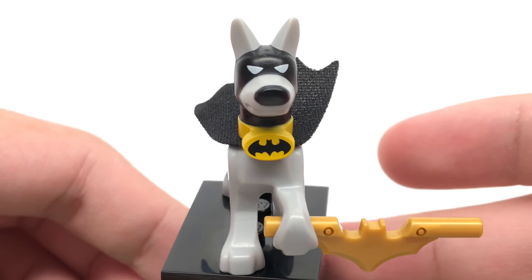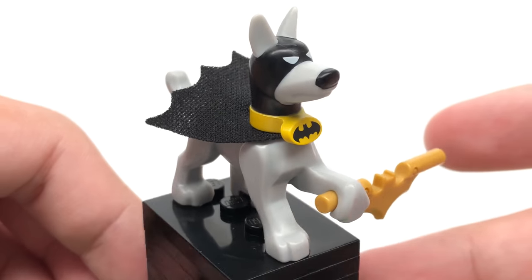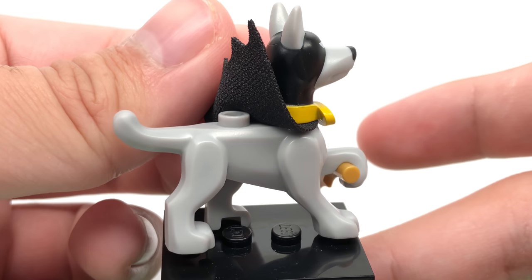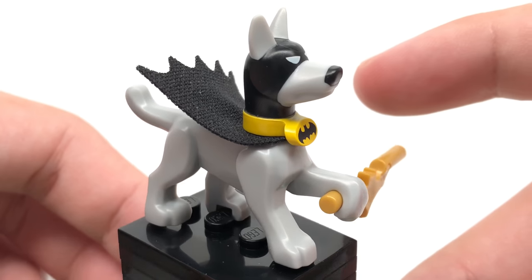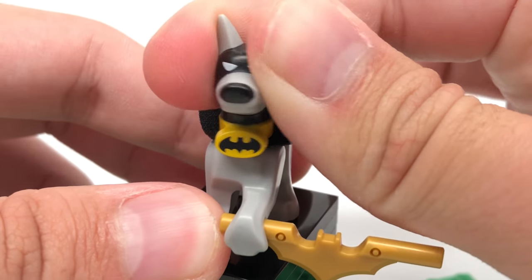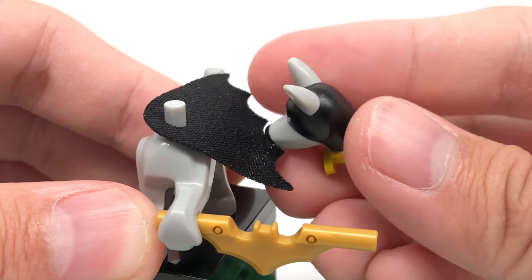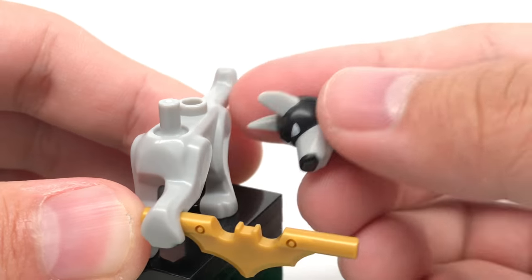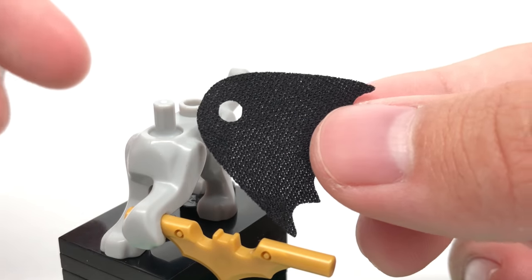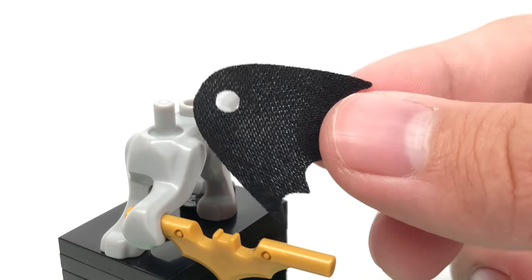Also there's Ace the Bat-Hound, who is so adorable. He's holding one of the new batarangs, which is also in the accessory pack. His body actually uses the same mold as Krypto the Superdog, with the little stud at the top. His headpiece is all one piece that is a new mold, which has his collar right there with the Batman symbol. Very nice printing with the coloring and everything. And also this adorable small little cape right here — this is so cute. So that's it for Ace the Bat-Hound.